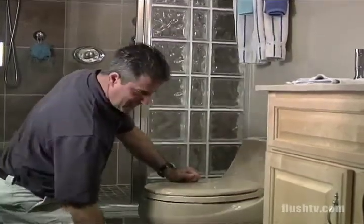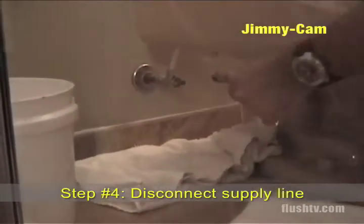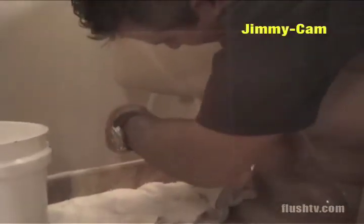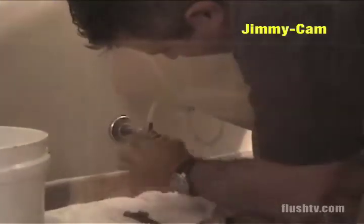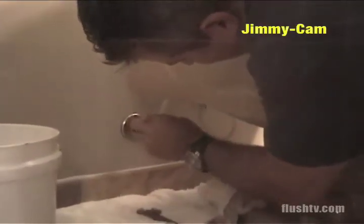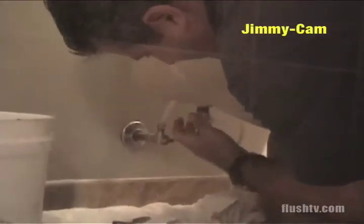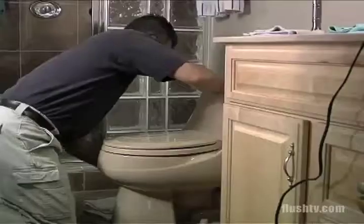Next we're going to disconnect the supply line from the emergency water shutoff valve. Take the adjustable crescent wrench, put it on the three-eighths nut and turn it counterclockwise until it's loose. Then take the channel locks and remove the nut that attaches to the bottom of the fluid level control valve. Drain the water out and wipe the floor — we want to keep a clean, neat work area.